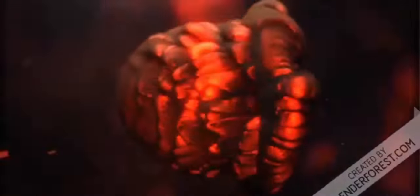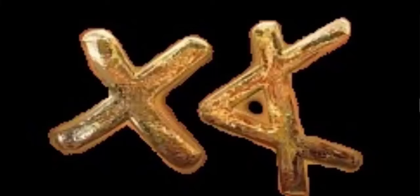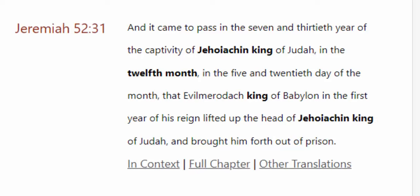So the Feast of Purim is fast approaching us. That's right, it's next week, and you have some other biblical dates in the twelfth month. As far as the twelfth month is concerned, there's a lot of things going on. For instance, you read about how King Jehoiakim was released during the twelfth month — we see that in 2 Kings and in Jeremiah chapter 52.